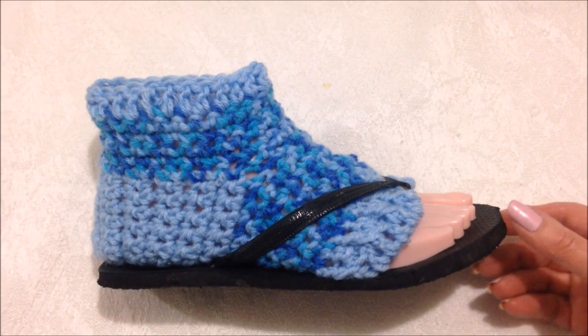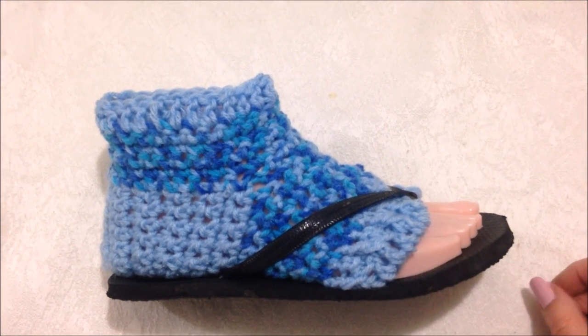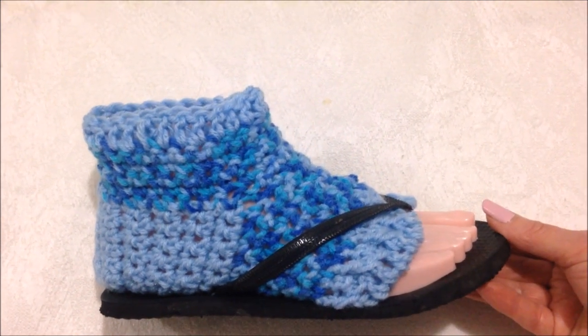Hi everyone, this is Emmy. Today I'm going to show you how to crochet flip-flop socks. So let's get started.